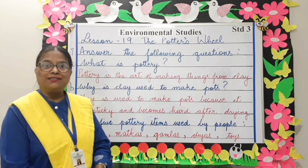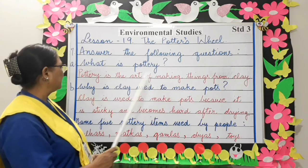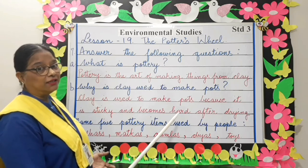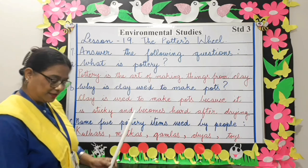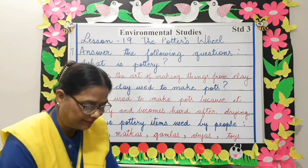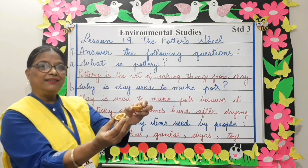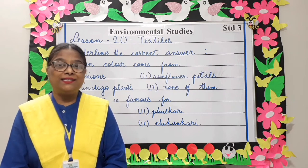What is pottery? Pottery is the art of making things from clay. Why is clay used to make pots? Clay is used to make pots because it is sticky and becomes hard after drying. Name five pottery items: kulhads, matkas, gamla, viyas, and toys. Now let's continue with our revision and take up Lesson 20 — Textiles.